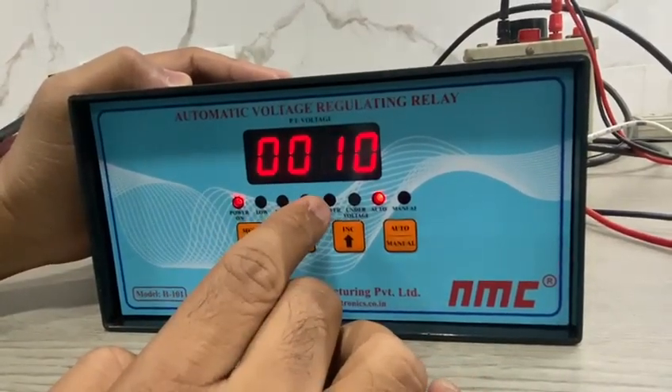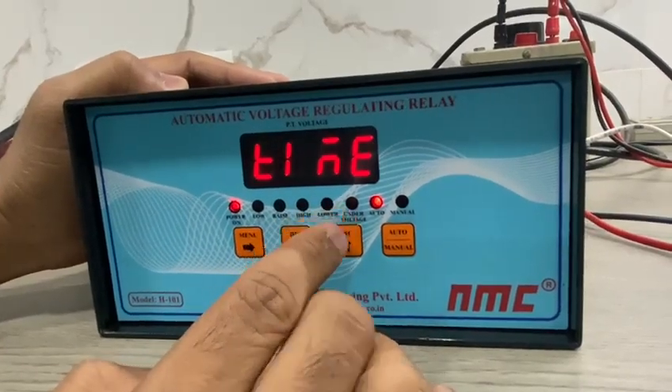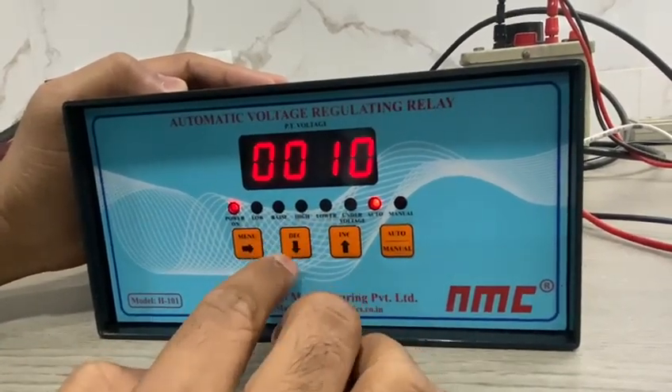Next is time delay. It ranges from 10 seconds to 180 seconds. You can change it through the increase and decrease keys.